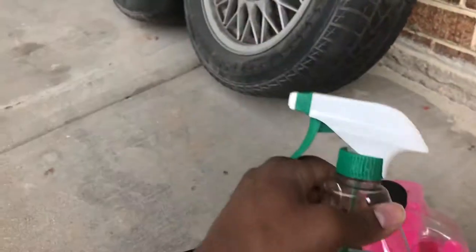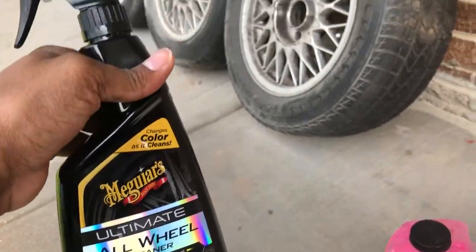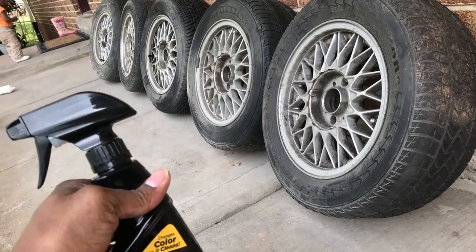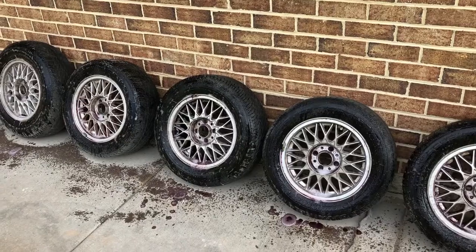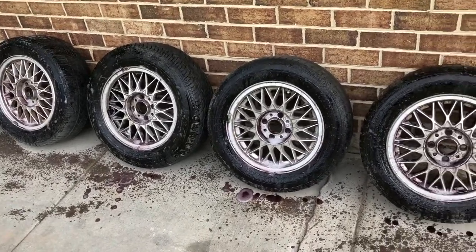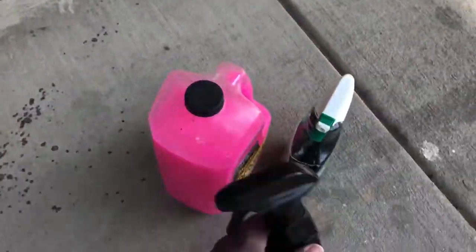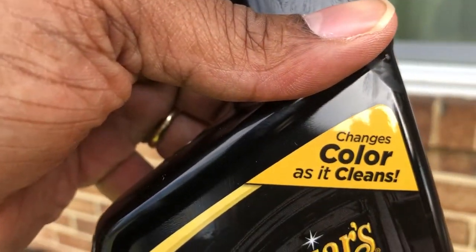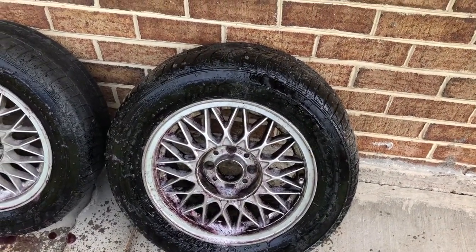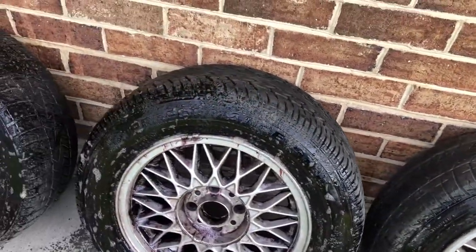We're just gonna spray these wheels down, let it sit about 20 minutes and come back. So we sprayed them down and according to the bottle it changes color as it cleans — it's turning a purplish color. I guess this is reacting to the brake dust and all that buildup.